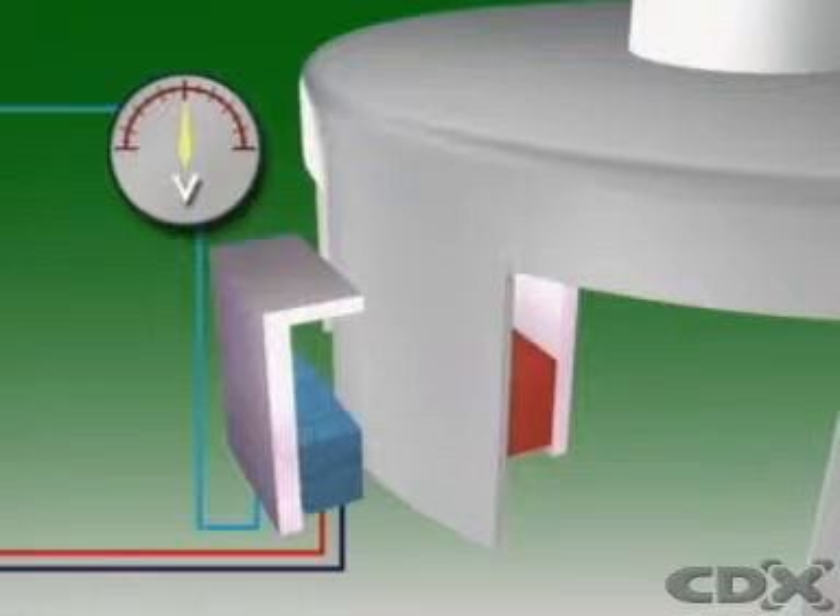With continuous rotation, the blades repeatedly move in and out of the air gap and the signal voltage will appear to turn on and off repeatedly. The control unit uses this on/off signal to detect engine RPM and to control ignition timing.